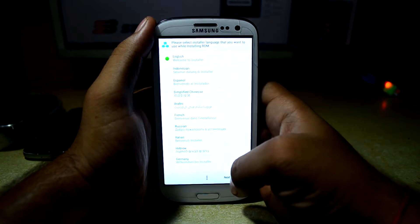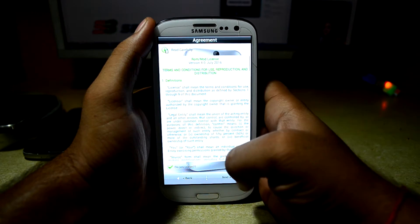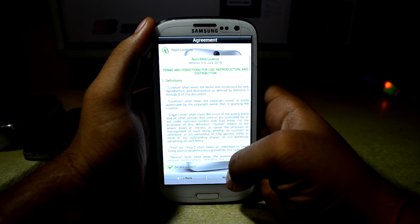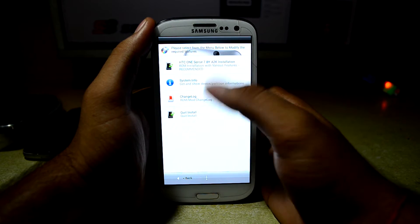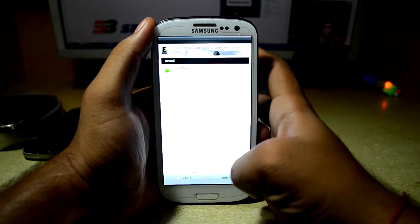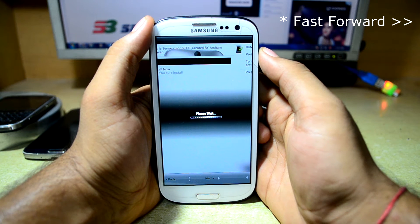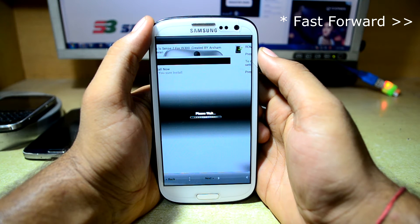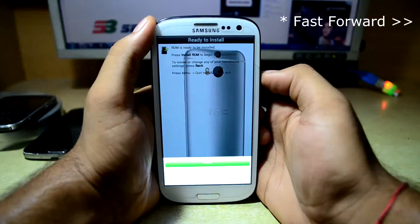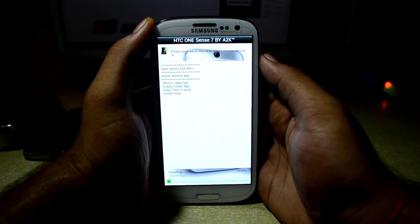The ROM does come with the Aroma installer. I chose this ROM today because I just wanted to see how the S3 looks when it is running the HTC Sense 7 UI. So we are going to go in SD1 Sense7 A2K installation and press Next, then Install Now. It is now installing the ROM.